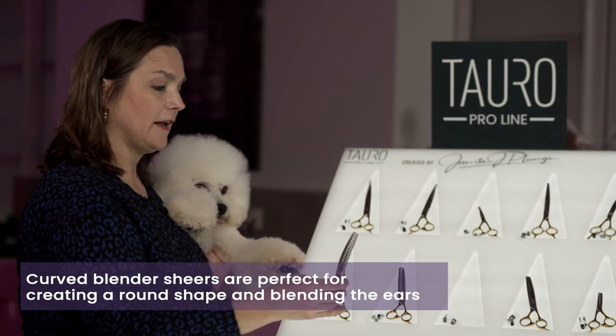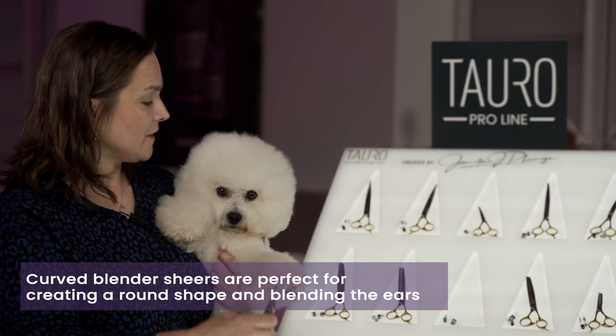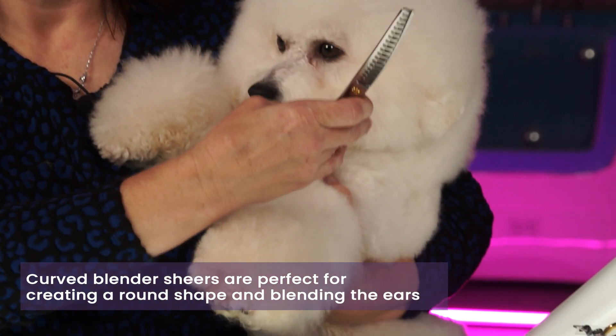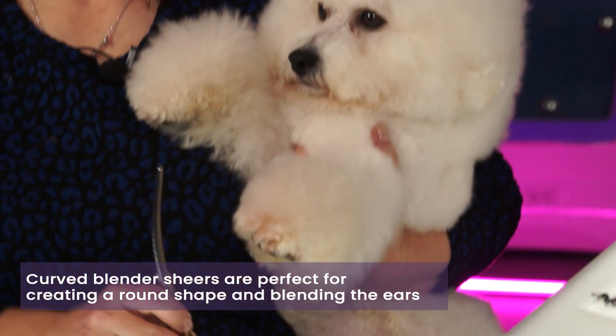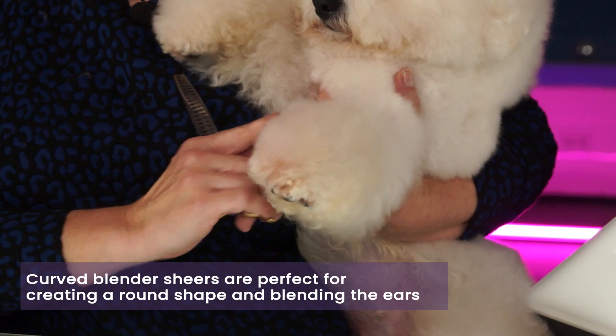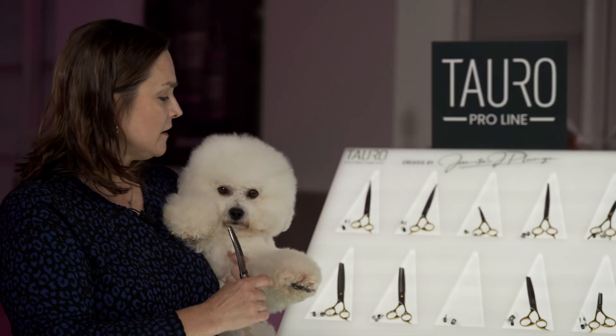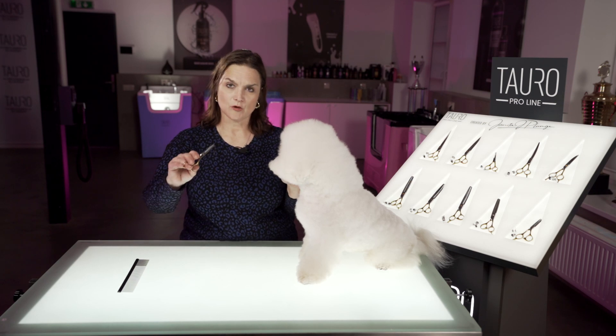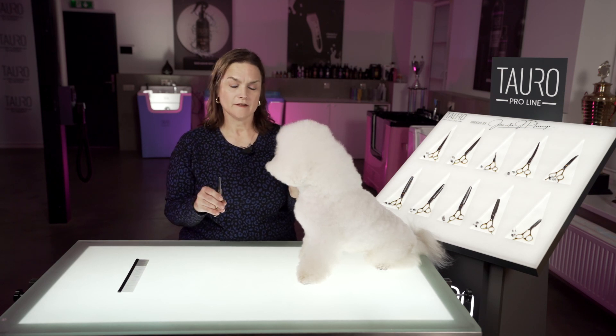The curved blenders are fabulous for using on the head if you want to get a nice round head like what we do with our Bichons — great for blending the ears in and also for just taking off the edges. A lot of times around the legs, on the underline, and just for an overall nice finish to round your edges off.